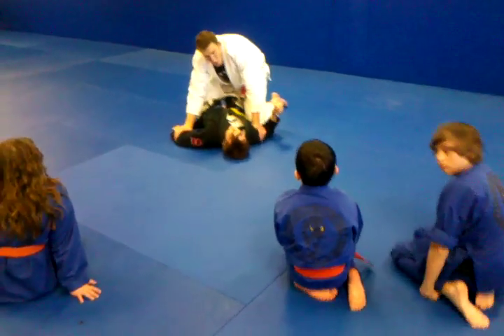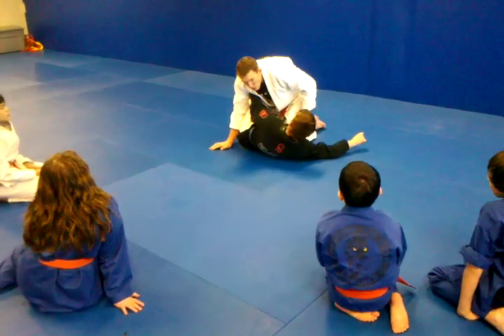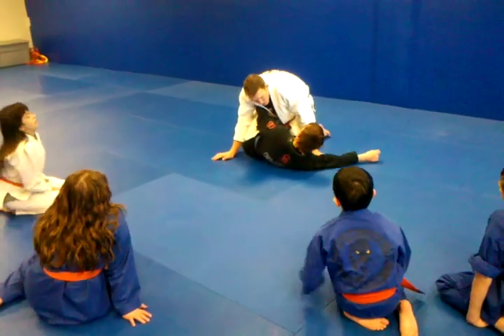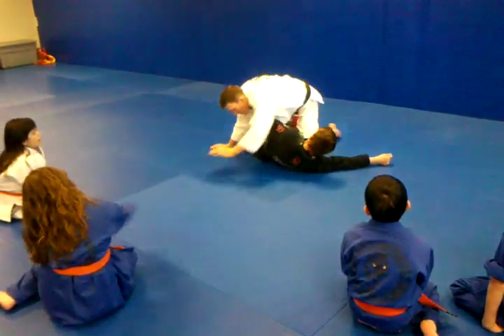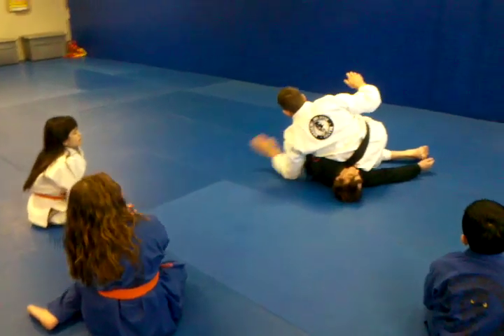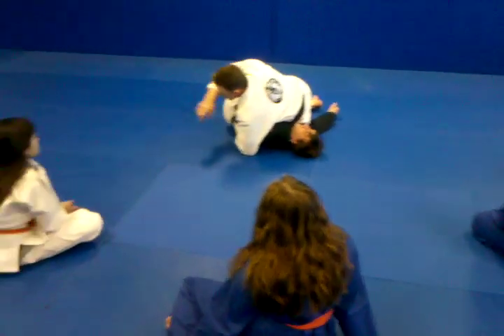A lot of times, he's going to be trying to do that underhook, which is exactly what he should be trying to do from here. What I want to do from this position is cross his body. My left arm is going to reach all the way across, and I'm going to shoot my left arm — my left hand underneath, like on the inside of his elbow.